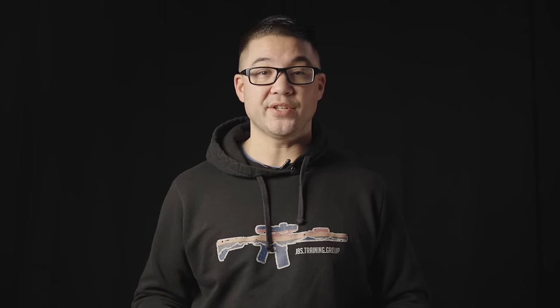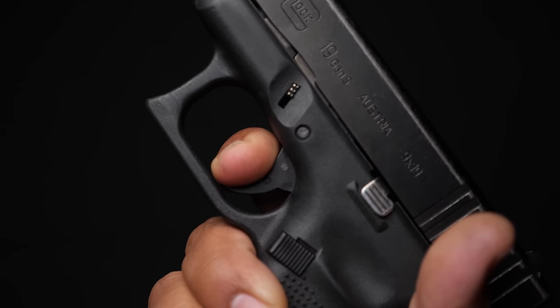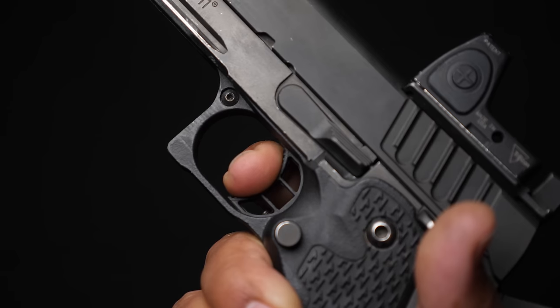That being said, probably the biggest complaint — particularly about a Glock — is going to be the trigger, because it is a heavy trigger pull, it is a long trigger pull, and it is not a very crisp trigger pull. They're all very shootable and have the correct components of a trigger, but it is not as nice as, say, a 1911 trigger. So people with a striker-fired gun are often in search of that nice, clean, crisp, short 1911-style trigger pull.